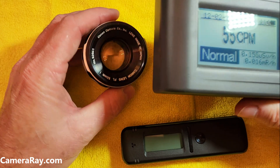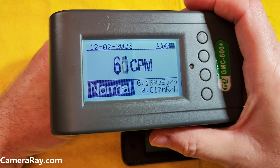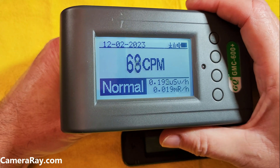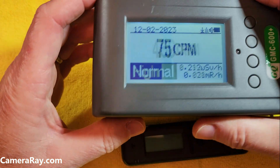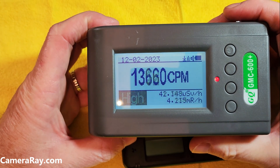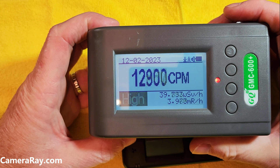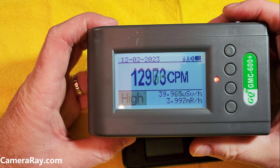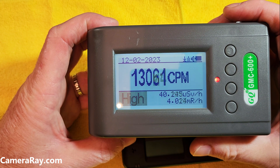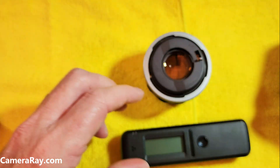The front lens doesn't seem to be very strong at all. Flip it around to the back — yeah, picks up pretty heavy here, around 13,000 counts per minute. She's fairly high for a lens, but not overly strong.